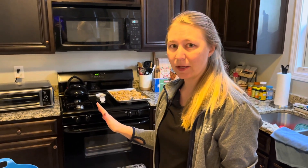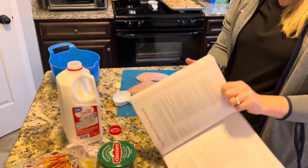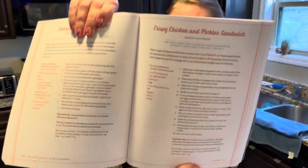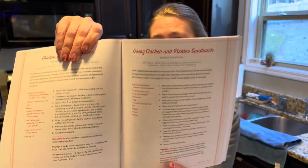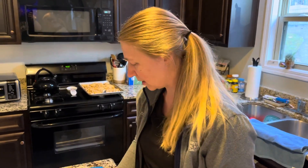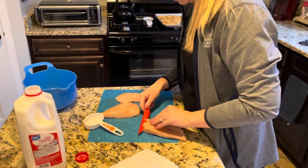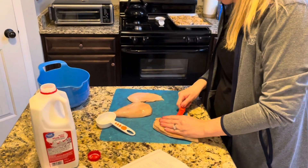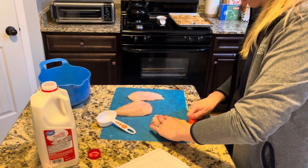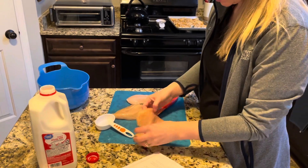Hey guys, it's Jess. I am about to start making dinner. We're going to make crispy chicken and pickle sandwiches. We got an air fryer for Christmas, so we've been making more things out of that. What I'm going to do is cut my chicken breast in half, and then marinate them in some milk.